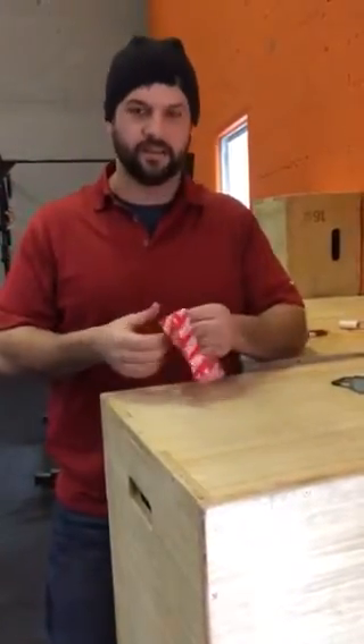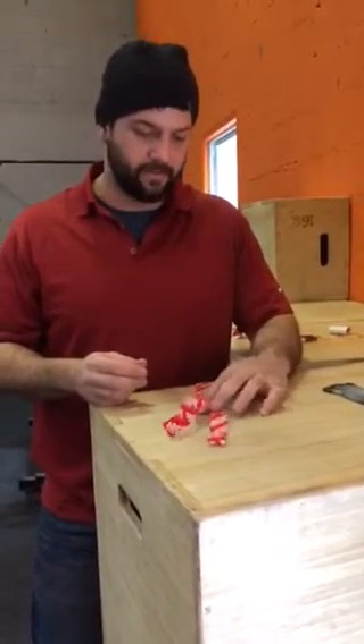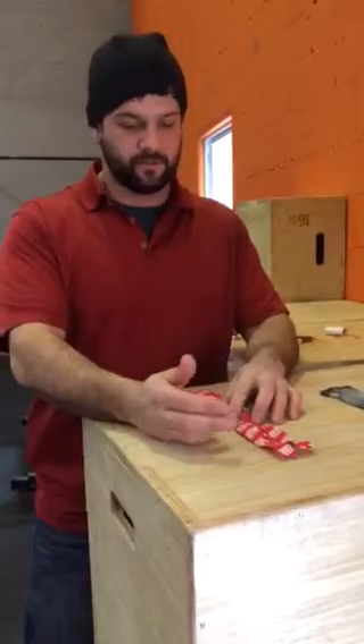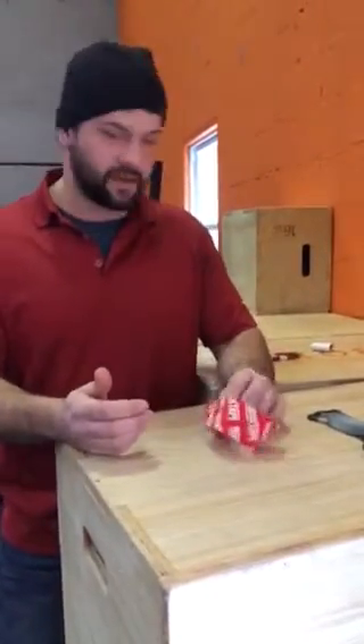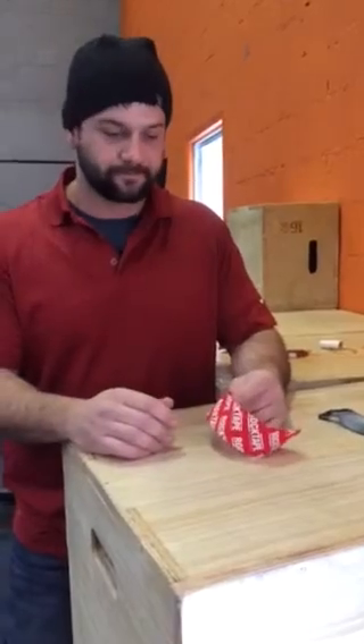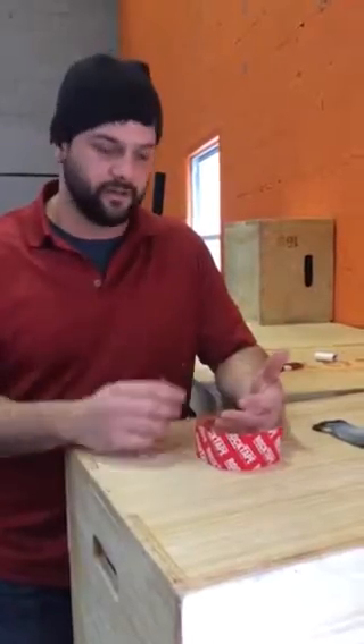Hey guys, how's it going? It's Ben over at Box Fitness in Hackenstown and Chester CrossFit. I was going to send an email to somebody about the hand rip they had yesterday, so I thought I'd just make a video and send it to everybody. If you did a bunch of pull-ups, you might have ripped your hand, and if you rip your hand, it's kind of hard to work out the rest of the week or the next two weeks while that's healing up.